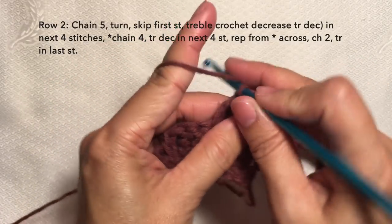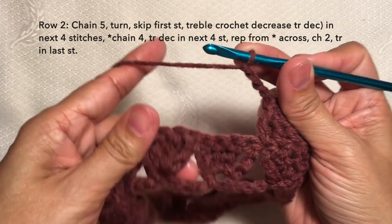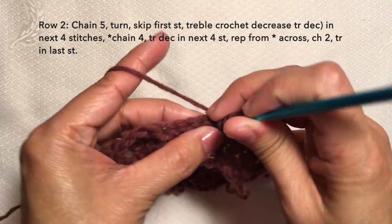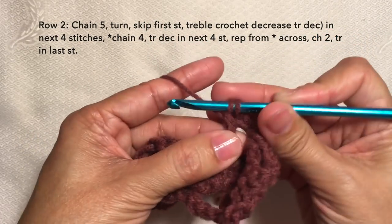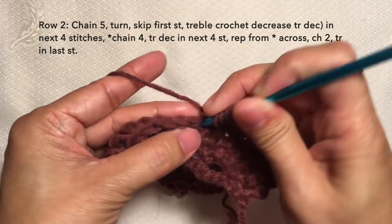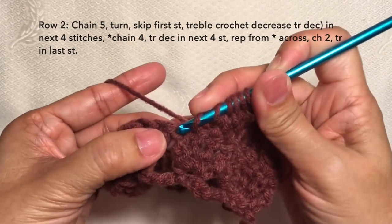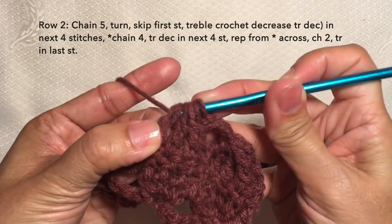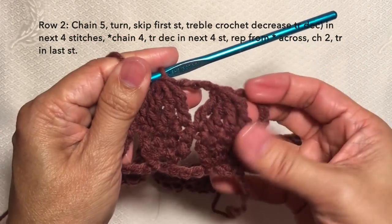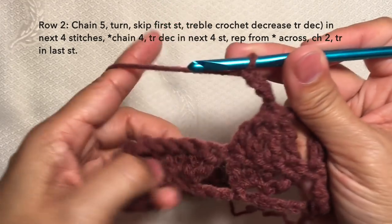Then chain four — one, two, three, four — and treble crochet decrease in the next four stitches. First treble, stop; yarn over twice, insert in the next stitch, stop at three loops; yarn over twice, insert in the next stitch — this is our third — stop at four loops; then yarn over twice, insert in the fourth stitch, stop at five loops; then yarn over and pull through all five loops. This is our second treble crochet decrease. Then chain four and repeat the pattern.